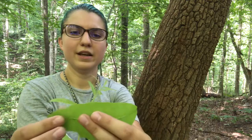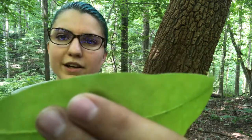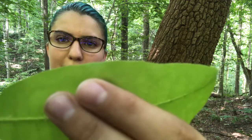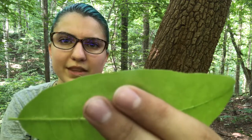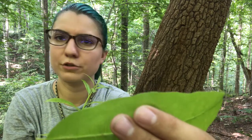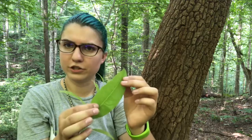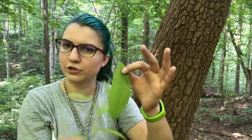Looking at the margin, you can see — let me see if I can get close enough — it has this finely sawtoothed margin, like tiny teeth. So we would call that a toothed margin. That minutely toothed margin will help you differentiate this leaf from other leaves of a similar shape that have a smooth margin.